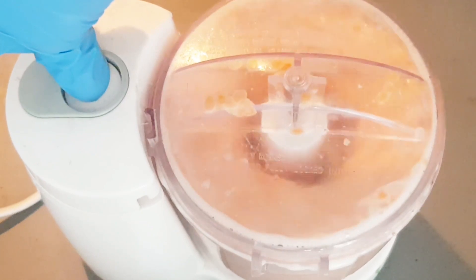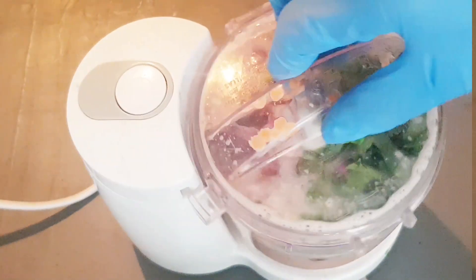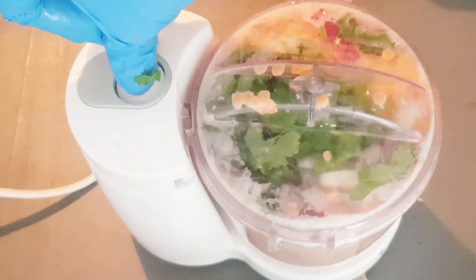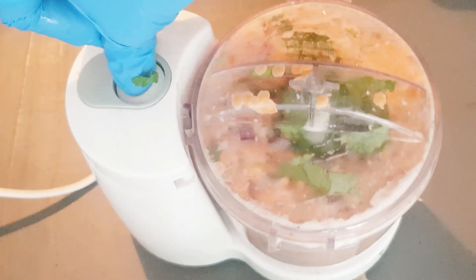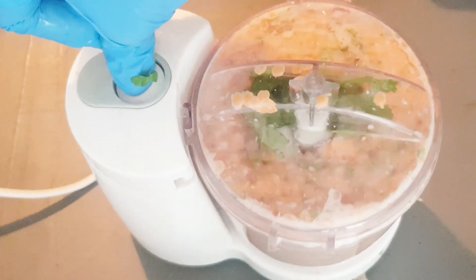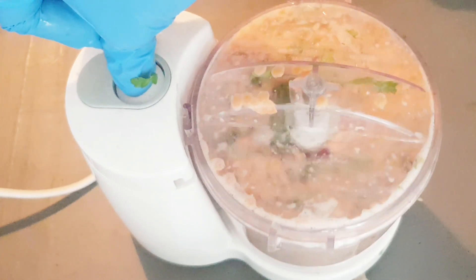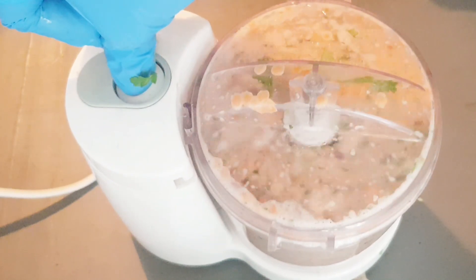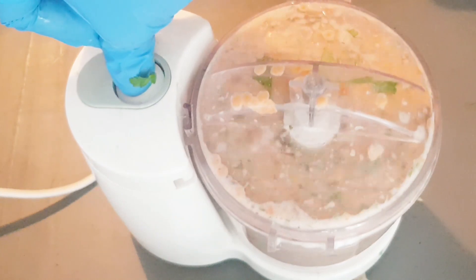A lot of people call this piyazo — piyazo means lots of onion; piyaz is Bengali for onion. Now I add here some green chili, one big red onion, and four to five tablespoons of fresh green coriander leaves, and six to seven green chilies. Blend all together.